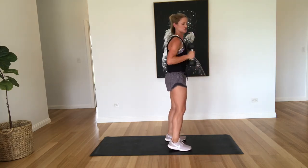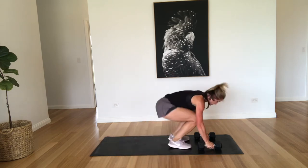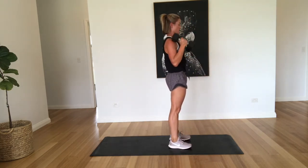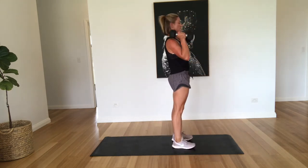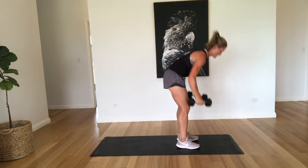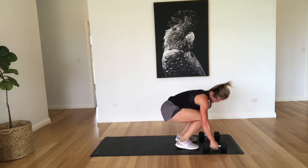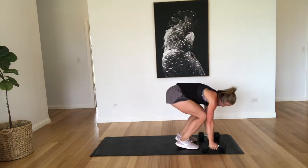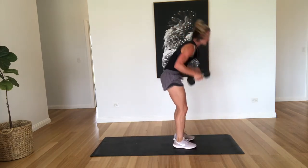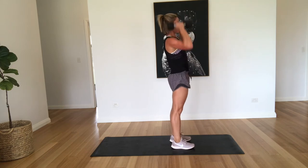All right, so we're coming into a burpee to a shoulder press. So out, in, up. That's one. Two. Three. Four. Five. Six. Seven, eight, nine, and ten. Well done.